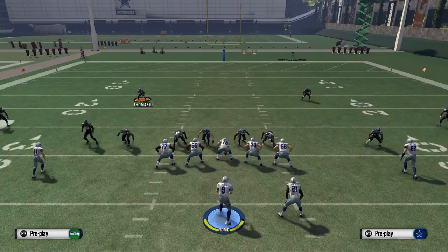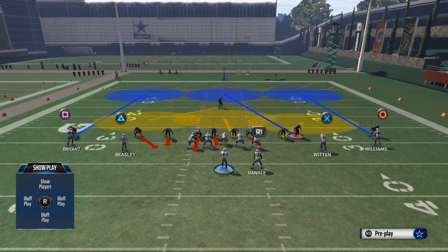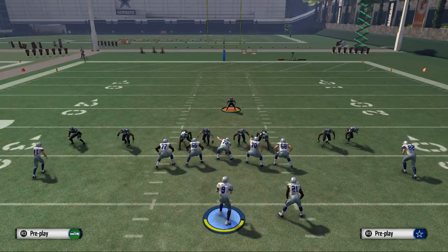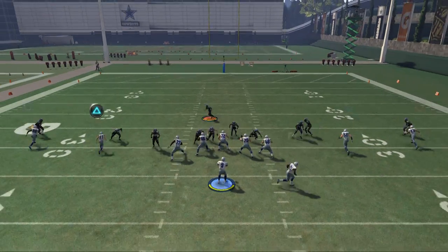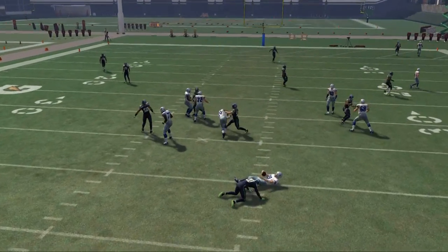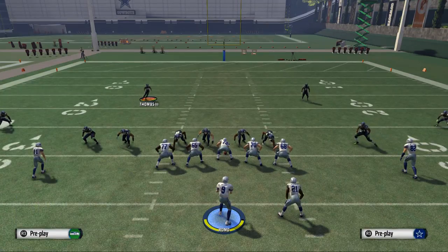Now we like to combine what we've done. The contain blitz worked well, so we're going to combine that with the pinch and crash line to the right. We contain blitz to get that outside angle, and we also crash the line to the right to get that slip angle from the defensive end. Now you see we get some nice clean pressure on the outside.